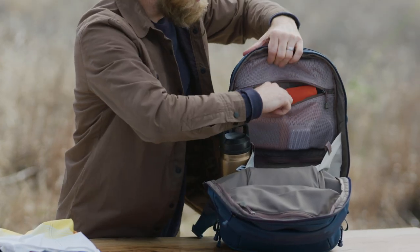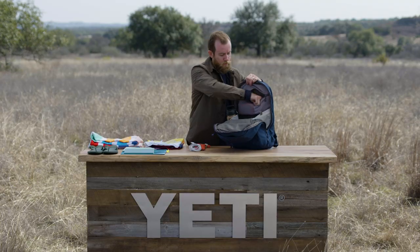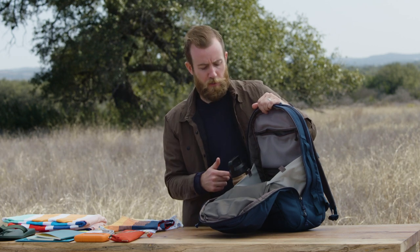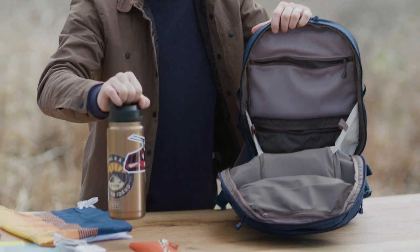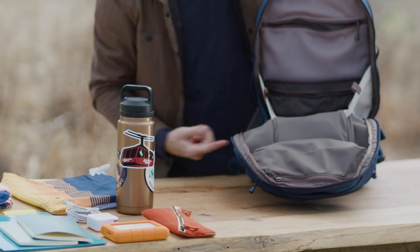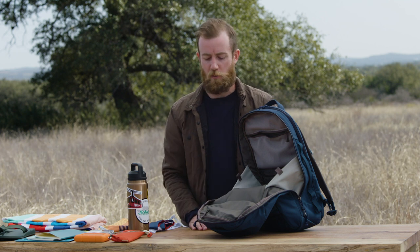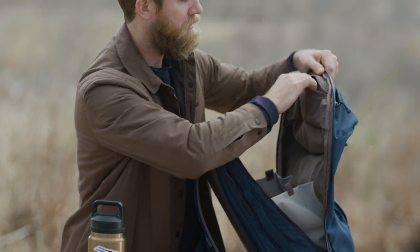Along the back panel is some more organization. A mesh pocket at the top keeps things like cords, your computer charger, and external hard drives. On both sides of the main compartment, you'll find stretchy rambler ready pockets, accessible from both the inside and the outside of the bag. And for an extra touch of organization, there's a small top pocket perfect for things like glasses and pens.